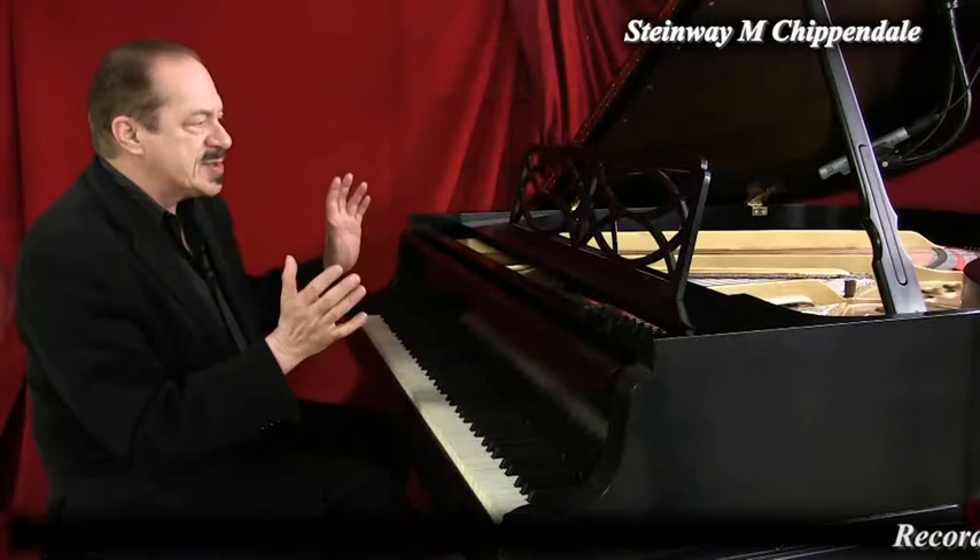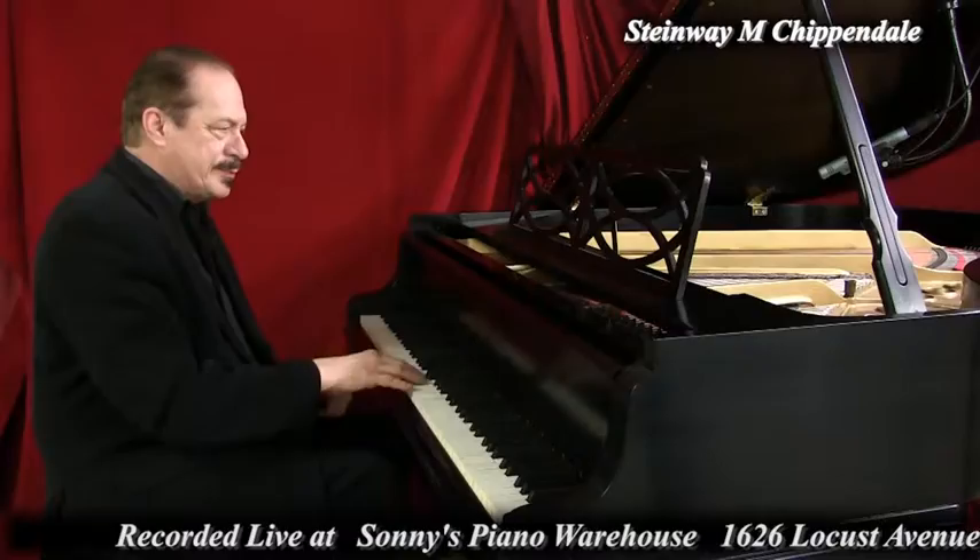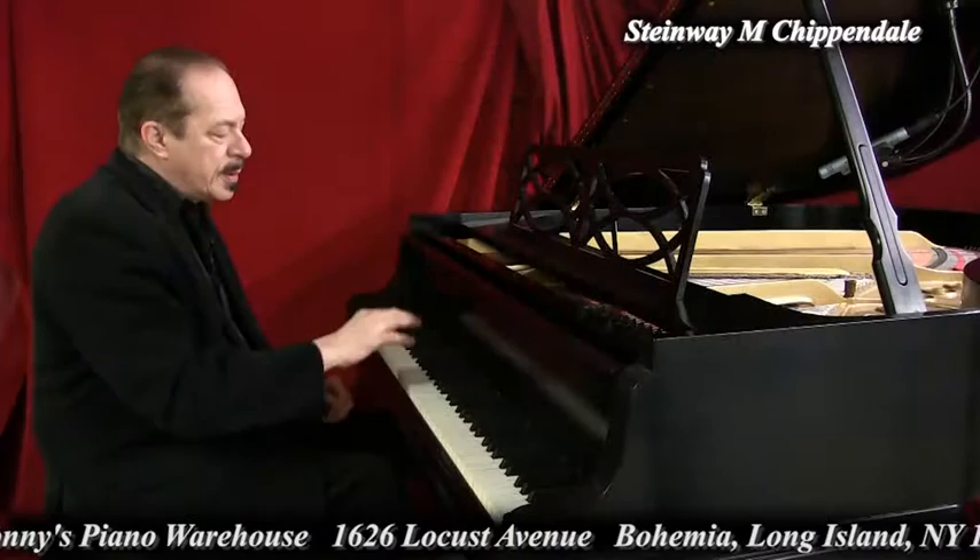Listen to the mid-range. Steinway M, five foot seven inches long. Listen to the highs. And the lows.